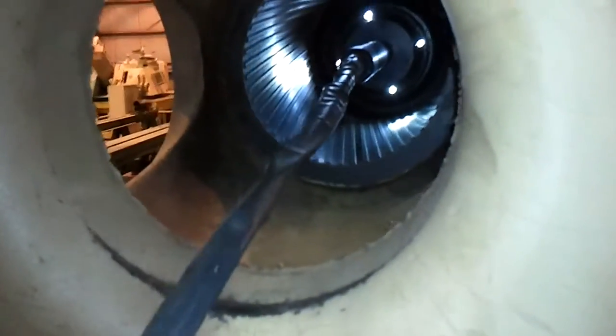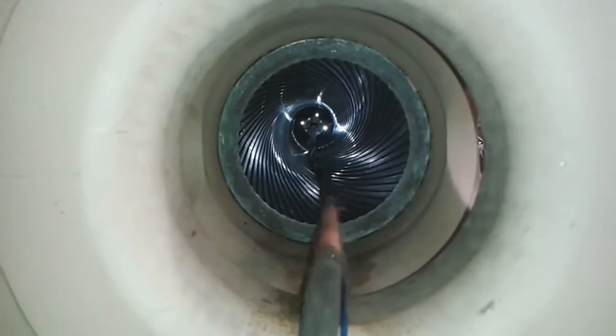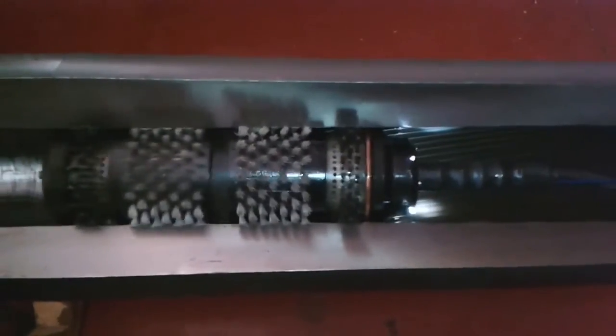The brush will automatically move down the barrel by electric pulses. The direction of the brush is reversed at the barrel chamber.